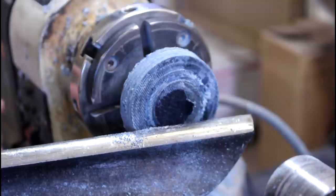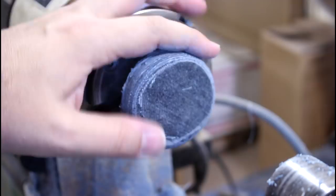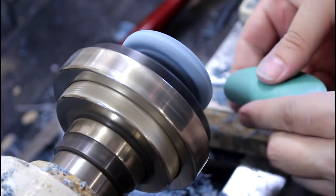A couple pieces are flying off — everybody cross your fingers. Alright, I think we're down to a size that feels pretty good, feels pretty pocket-watchy. It is a very small blank after all. I'm just going to switch over to sandpaper now and try to clean this all up.